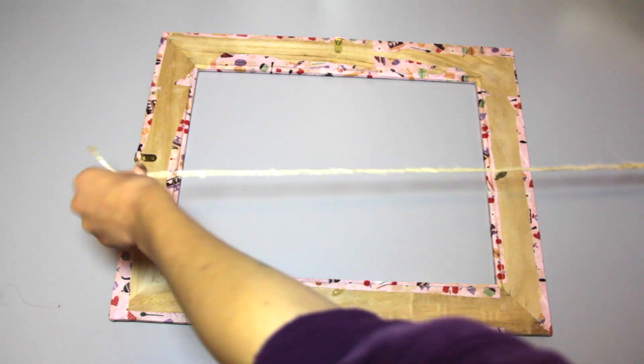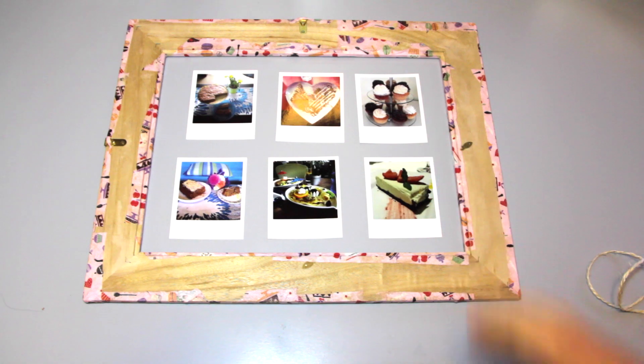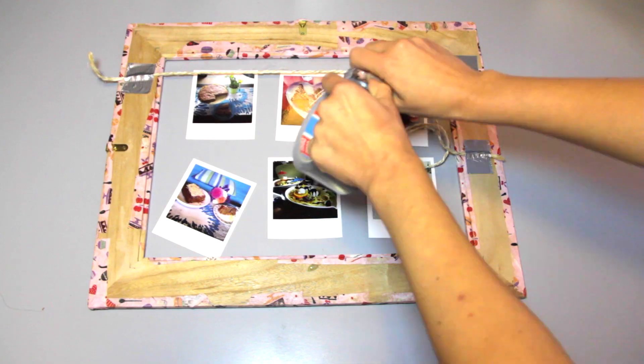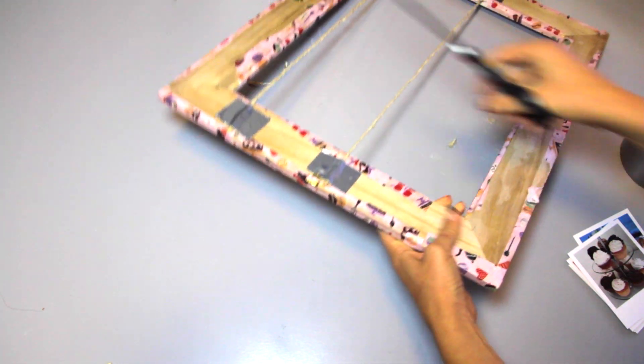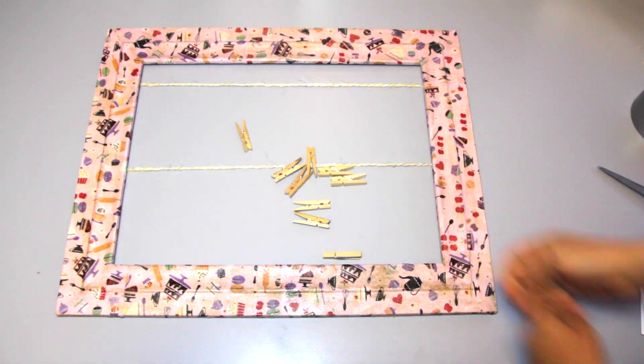When I got both sides ready it's time to attach the thread. You want to place the thread and the tape in this way so that they have enough space for two rows of hanging PoloPix. Make sure that you cut the thread in the right place so that it stays tight.